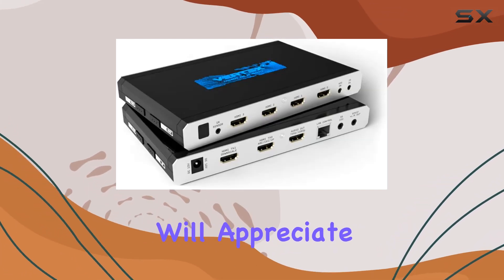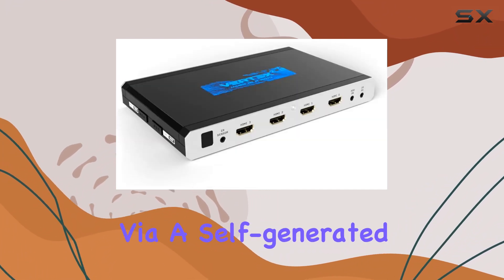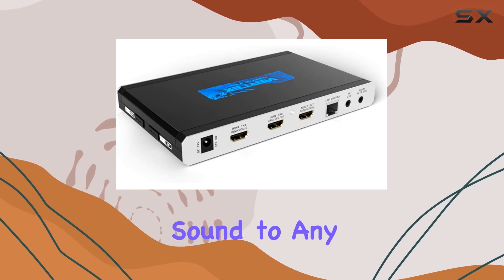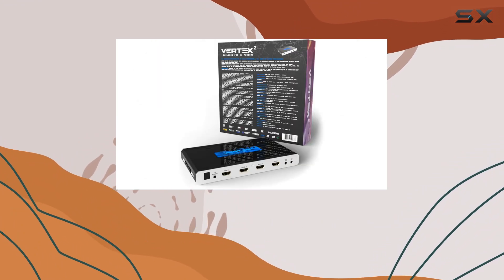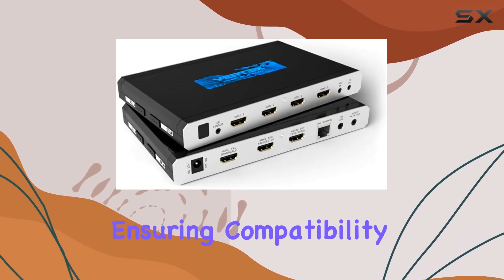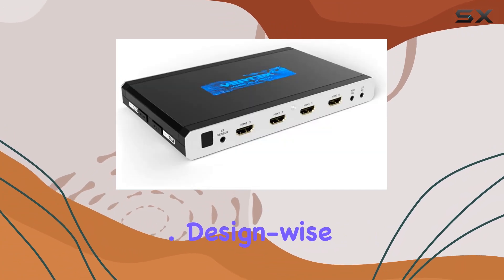Audio enthusiasts will appreciate its full HDMI ARC eARC audio extraction capability via a self-generated stream, perfect for feeding high-quality sound to any compatible audio-video receiver. Another standout feature is its HDCP conversion prowess, supporting seamless conversion between HDCP versions with CST1 support, ensuring compatibility across different devices and content sources.